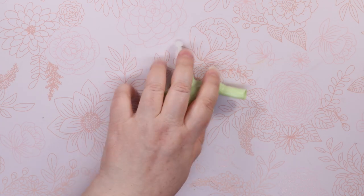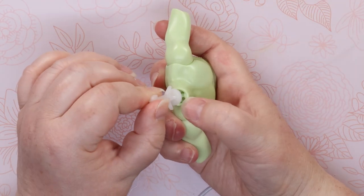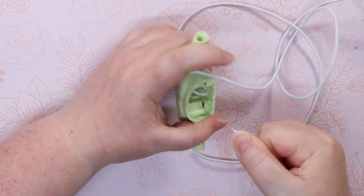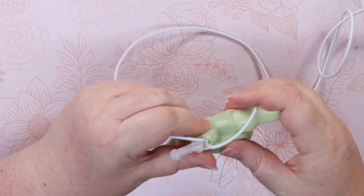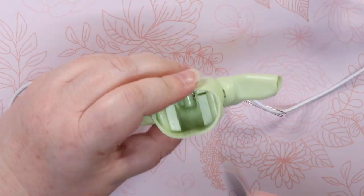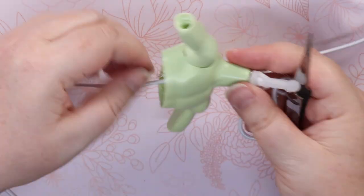Now to make this guy a BJD. Inside the neck, there's a teeny bit of space to feed elastic through. I tried to come up through the bottom, but it was much easier to loop the elastic through a metal wire and feed it from the top. Then I looped it over the bar where the neck peg attaches and fed it down the other side, leaving the elastic dangling from the bottom.